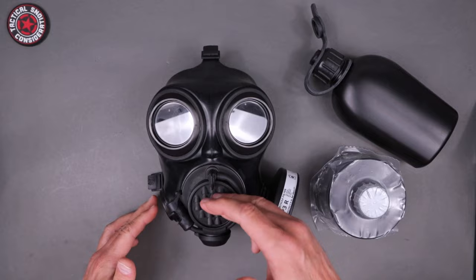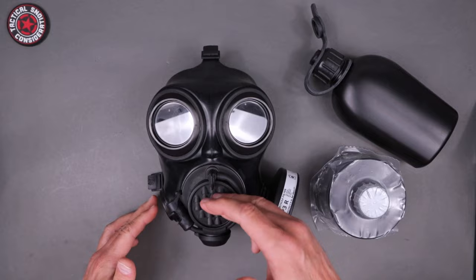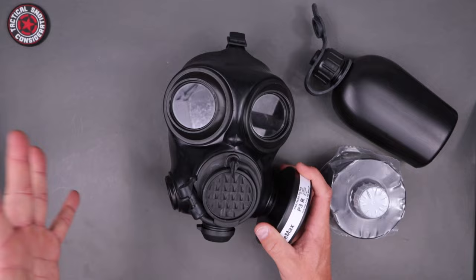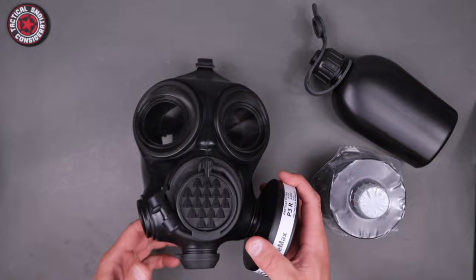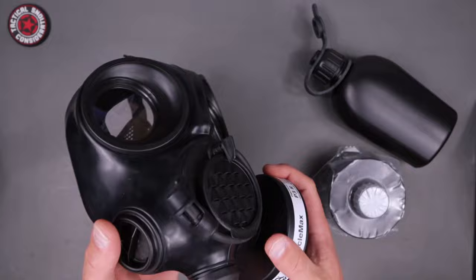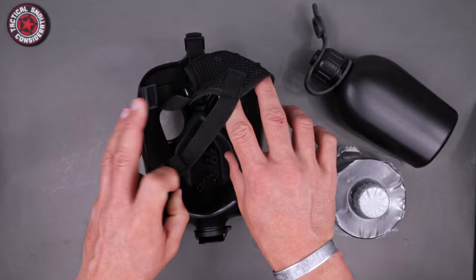Up front here, that's going to be the speech diaphragm — it's a little better than some of the older stuff, so you can actually hear people around you or yourself when you're talking. You have the ability to change filters or run dual filters if needed, depending on your environment and the agent you're working with. You can swap left-handed or right-handed so you can still shoulder your rifle. Here on the bottom, that's a drain port as well as an exhaust port, so you won't fill up with sweat or fog up too badly.